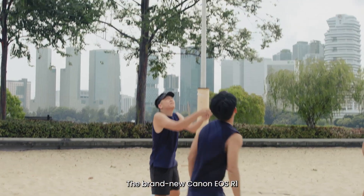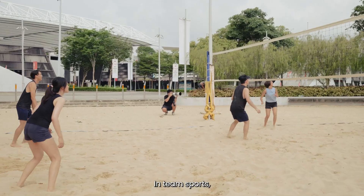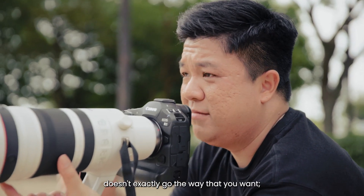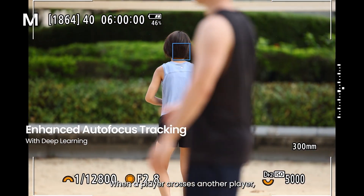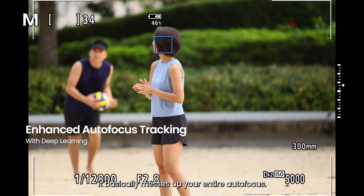The brand new Canon R1 now comes with dual pixel intelligent AF advancements. In team sports, there are often times where the camera's autofocus tracking doesn't exactly go the way that you want — a player crosses another player and basically messes up your entire autofocus.